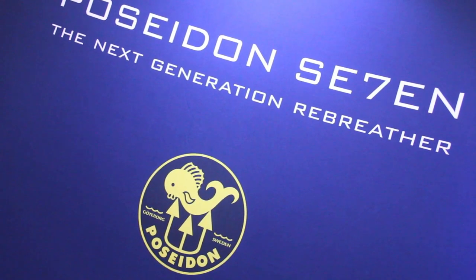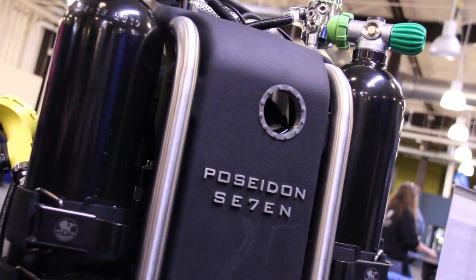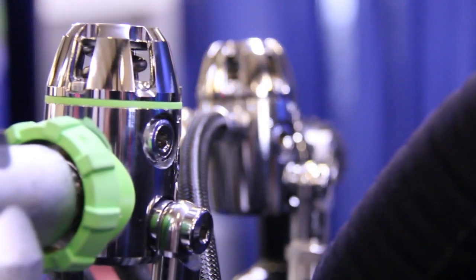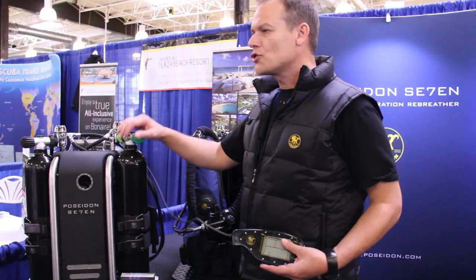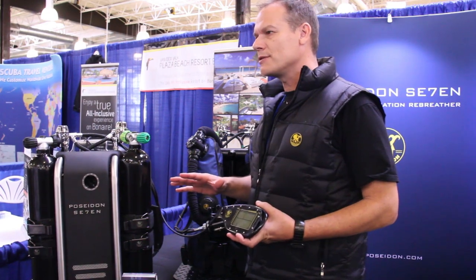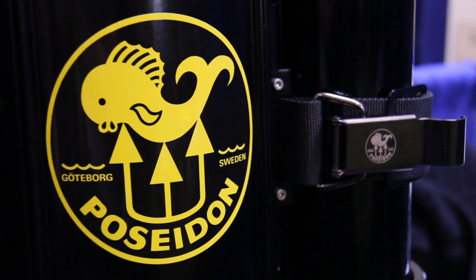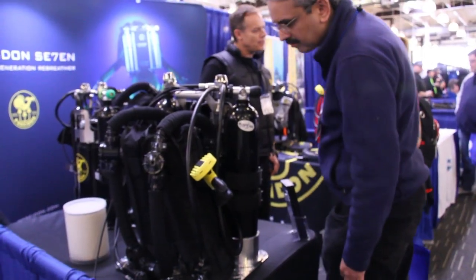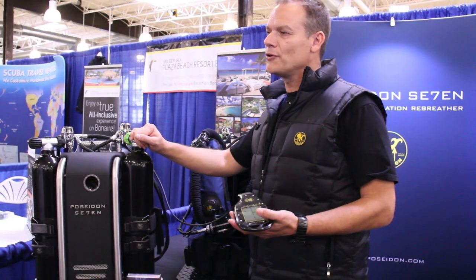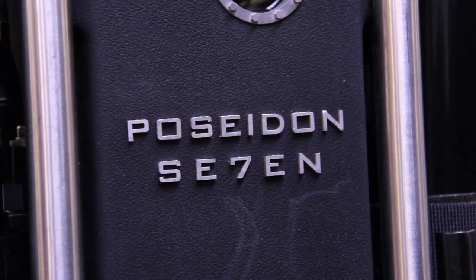Hey, how's it going? I'm Brandon Yancey. I'm with Poseidon and I'm here at the Scuba Show. What we have here is the new 7. With the rebreather, this allows you for over three hours of bottom time. You start it up in three minutes, it goes through 55 tests, and then once you give it a test breathe, you're ready to go into the water. It'll sync up to the app on your phone and it's also Mac compatible and PC compatible.